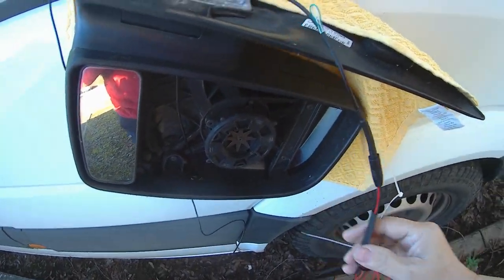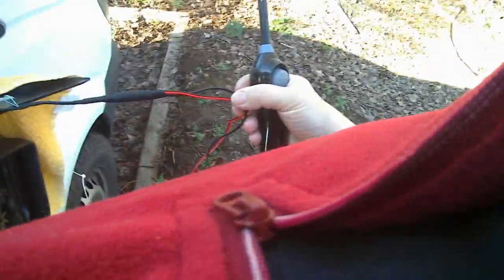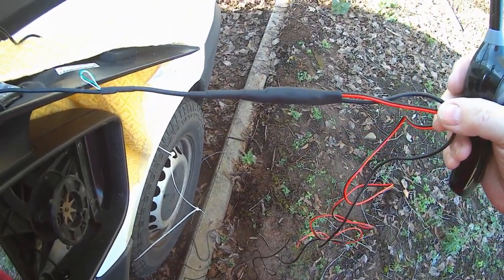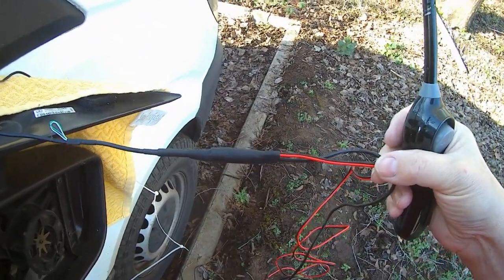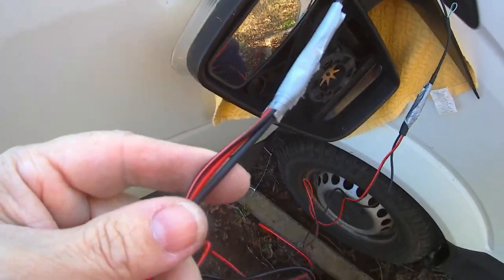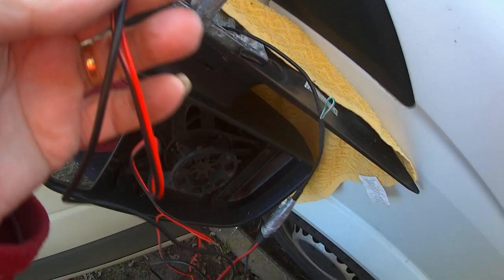Thread the bigger piece of heat shrink over the whole lot. I'm going to add a little duct tape around this as well, just so it's mechanically a little bit more secure - the last thing you want is it unplugging itself while it's in the bodywork of the van. The power cords are now duct taped to the main signal cord for the camera, and that will pull the power leads through as well.